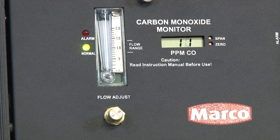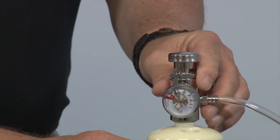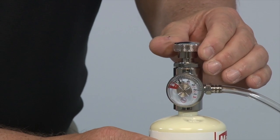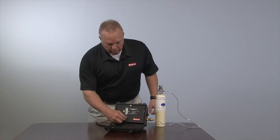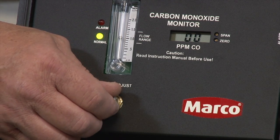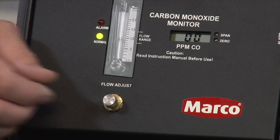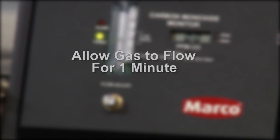Next, we will calibrate the CO Monitor. First, connect the span gas to the dispensing valve and open. Then turn the flow adjust valve to achieve a rate of .75 to 1.25 as indicated here on the flow meter. Allow the span gas to flow for one minute.